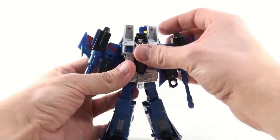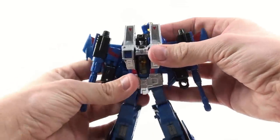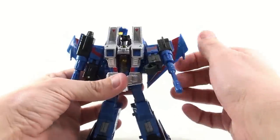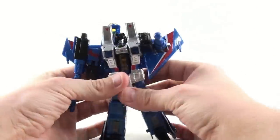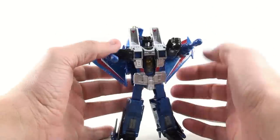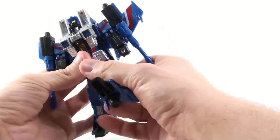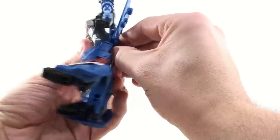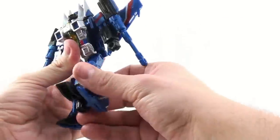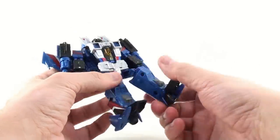In terms of his articulation, it's the exact same as the mold has always been. His head will go left and right, but you kind of have to use his nose cone to make it move. His arms go in and out, they will rotate, but because of the wings they kind of get in the way — you can get him all the way back but it's going to push his wings back. Bends at the elbow. No articulation at the waist. Back and forth at the leg, and back and forth at the upper part of the thigh. They rotate at the knee and bend at the knee, and then you get a little bit of pivot at the foot.